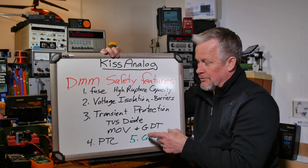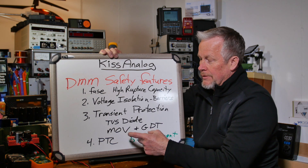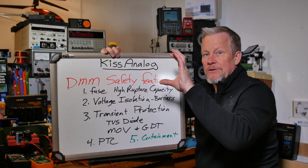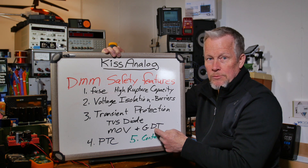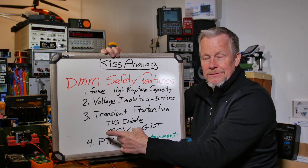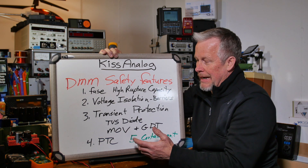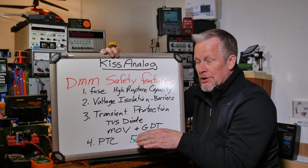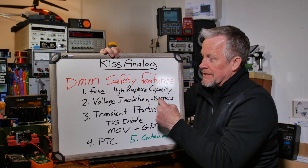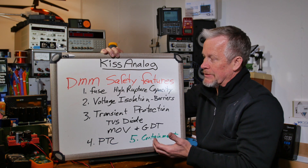MOVs and GDTs — they clamp voltages or crowbar them. You don't see GDTs (gas discharge tubes) too often. Mostly you see MOVs — metal oxide varistors. The way an MOV works: when voltage gets high, it's like a resistor that drops in ohms, clamping the voltage. A GDT crowbars — it goes to essentially a short at maybe 20 volts. The MOV clamps to whatever its rated voltage level is. The MOV doesn't handle very high energy but hopefully keeps voltage low enough so it doesn't arc over.